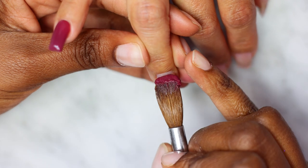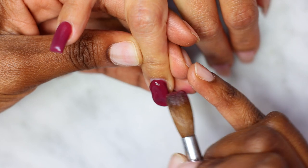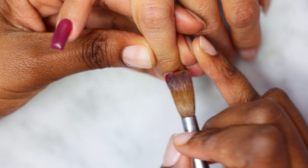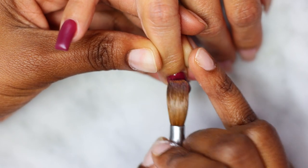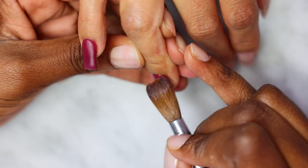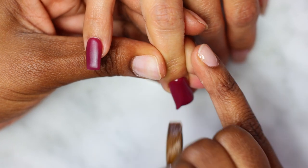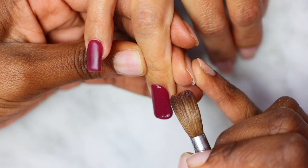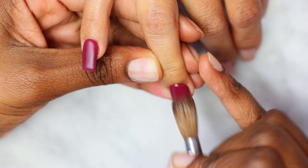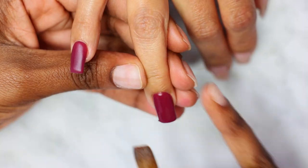I thought I was filming but I wasn't, so I don't have the pinky on footage. I'm starting on the ring finger — I've already got the old acrylic off, prepped the nails, and applied a thin layer of clear acrylic. Now I'm going to apply this color — a kind of red burgundy that I got from Curaçao when I was on vacation, so I don't have a direct link for you guys.